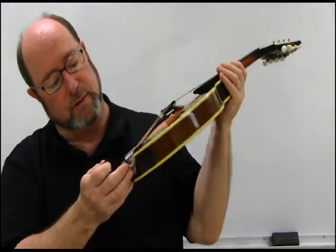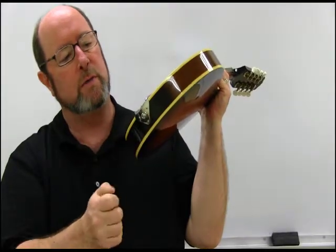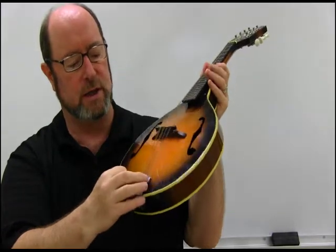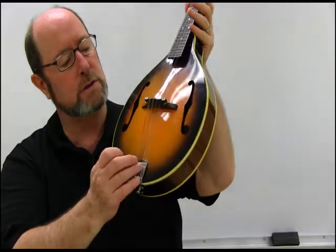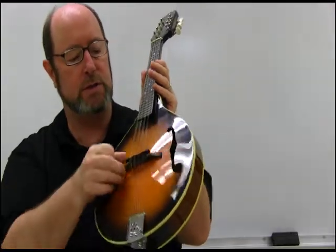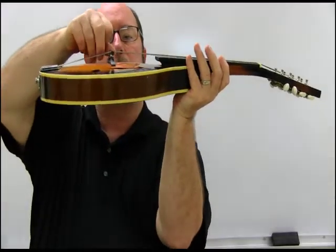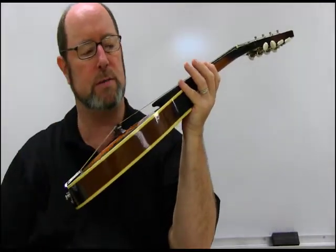Starting from the bottom, we have the tailpiece and there's a little strap hook on here to hold your strap with. The tailpiece holds the strings in place. I've got it uncovered right now so that you can see how the strings go down in there on the hooks. Coming further up, we've got the bridge and saddle combination, which is adjustable for height so that you can get perfect intonation, which we'll talk about quite some time later.